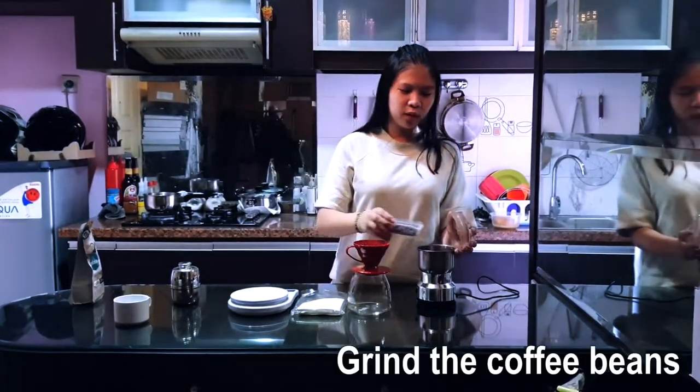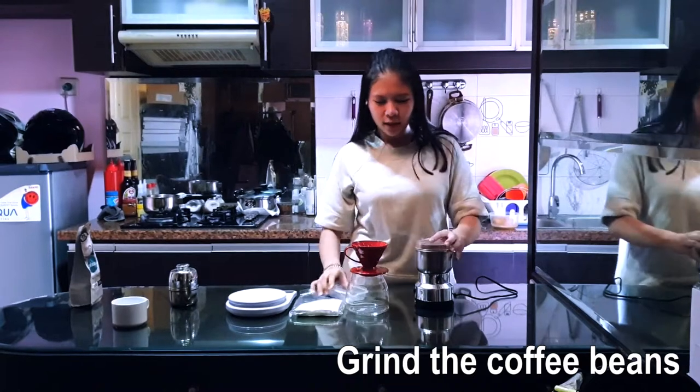Then 24g, and then we put it into the grinder, and then we clean it.